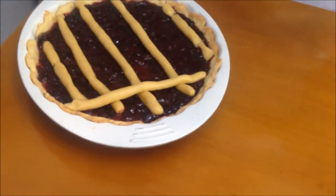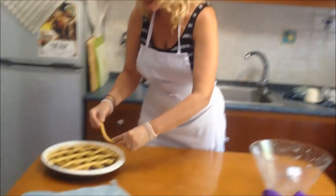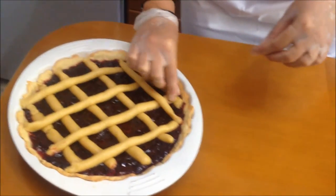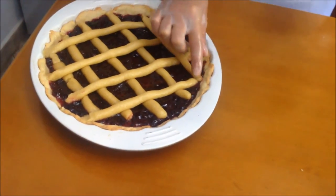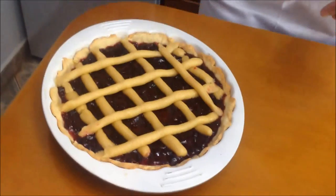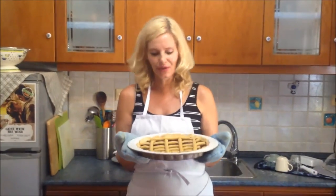Don't worry about the rims — I'm going to show you what we're going to do with that later on. You're just going to tuck and connect any hanging pieces to the rest of your pie. This is going to bake for another 15 to 20 minutes and we are ready to serve.